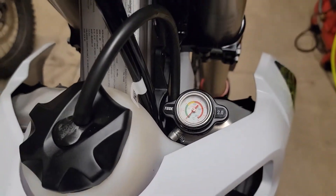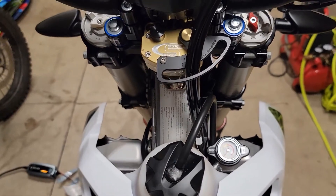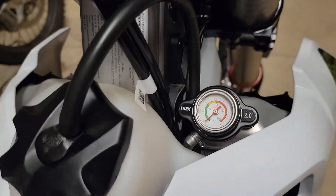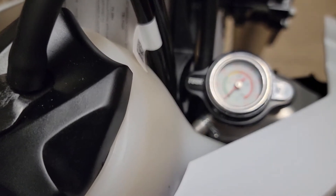I just think for about 20 bucks, that's pretty sweet to have it right where you can see it and be able to monitor your engine temperature by literally just swapping out a cap — why not? This might be one of my favorite quick and easy upgrades, so I thought I would share it.